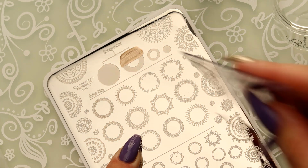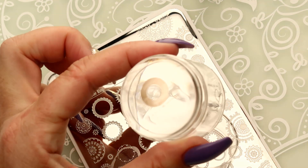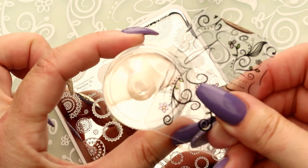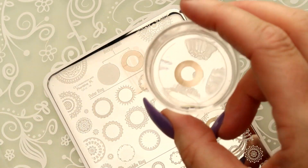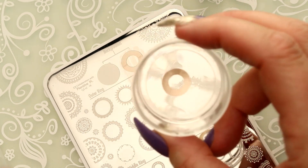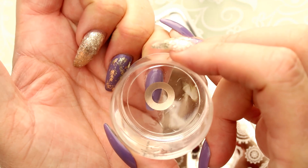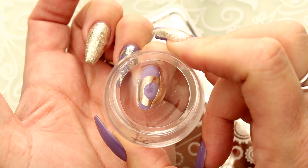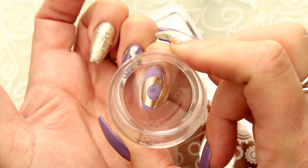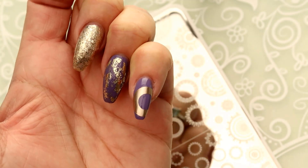I'm pushing down, making sure that I don't get any voids. Quick little light scrape, roll over top of that. And now I'm going to use the side of my scraper just to clean off any extras. Now we're going to go straight to the nail - press and hold, and then pull away. And there we've got our first layer of our base.